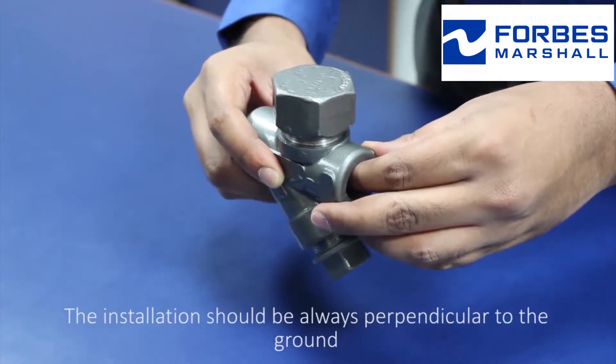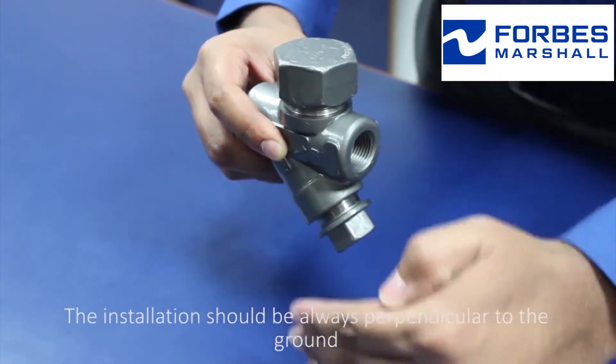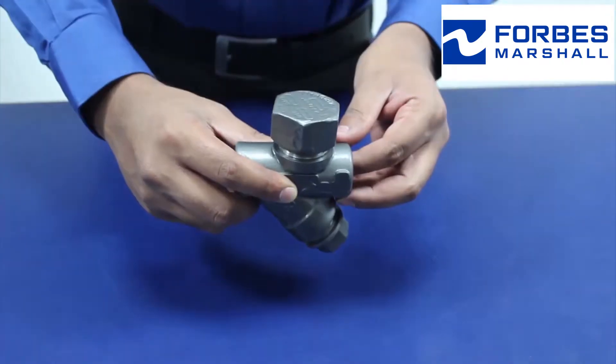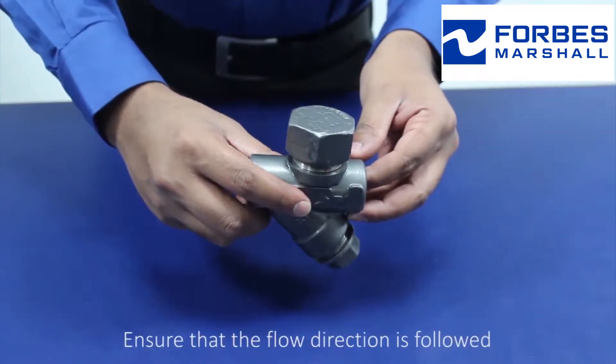The installation should always be perpendicular to the ground, with the cap on the top side. Ensure that the flow direction is followed.